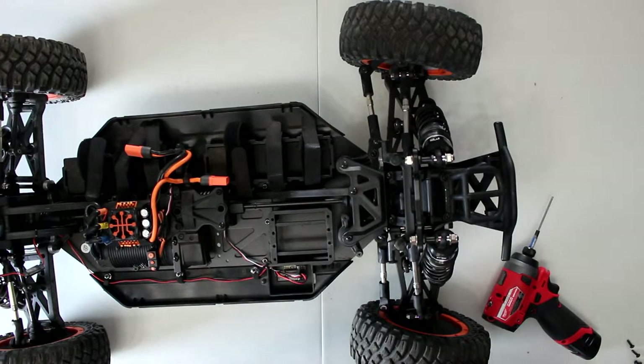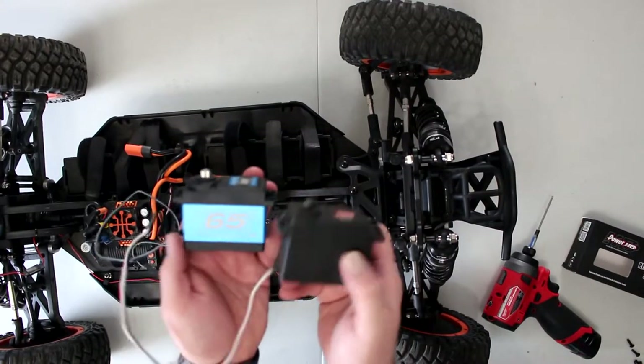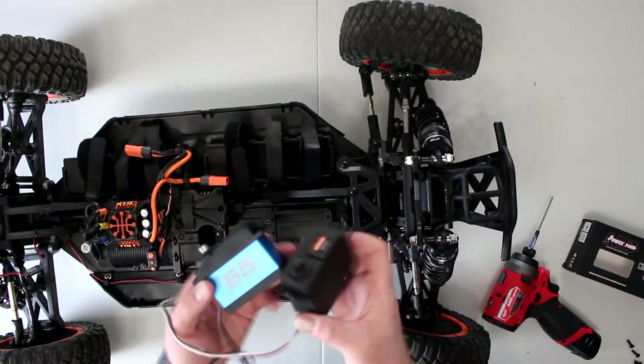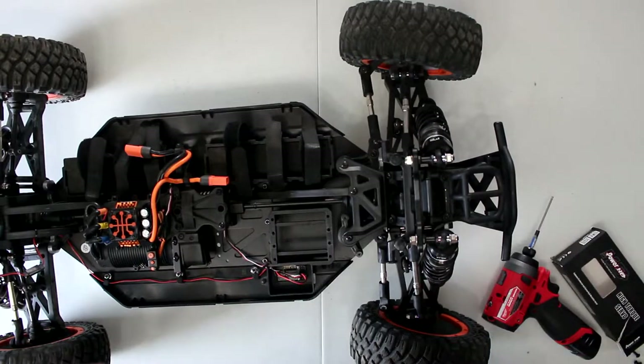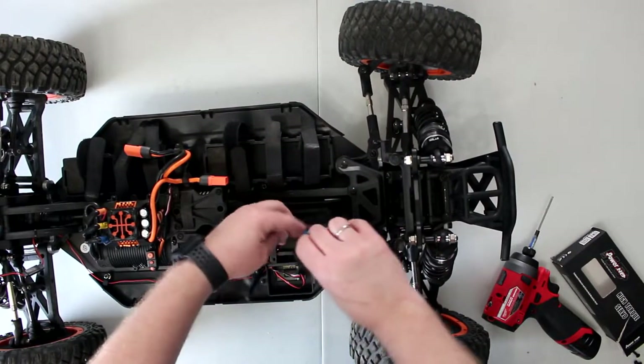They are pretty much the same size. One is a little bit taller than the other, but that should not matter. They are both water resistant. I just don't know the exact torque on the stock servo off the top of my head, but I do know the PowerHD will give me a lot more torque.